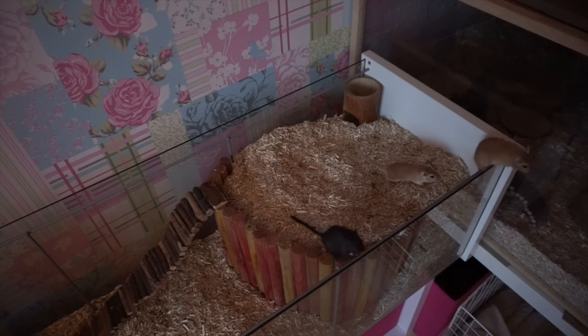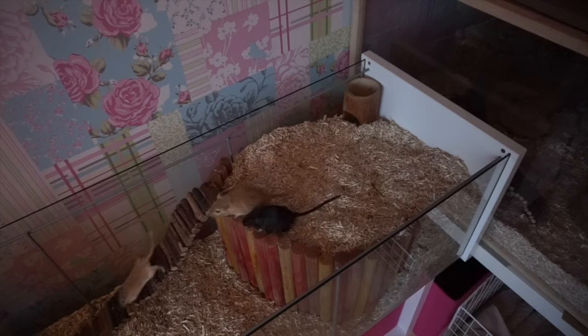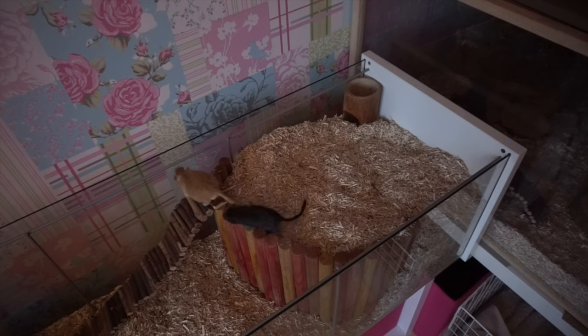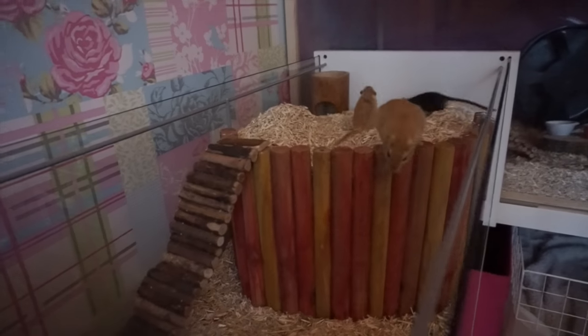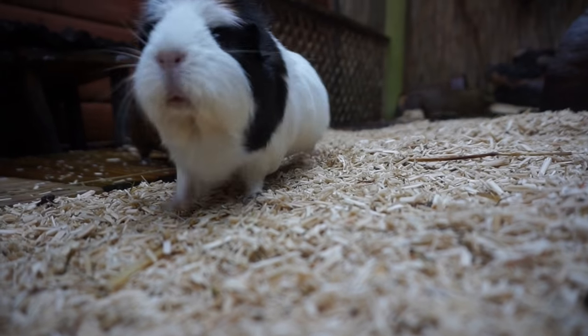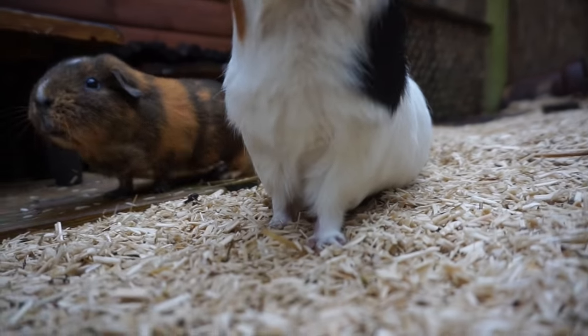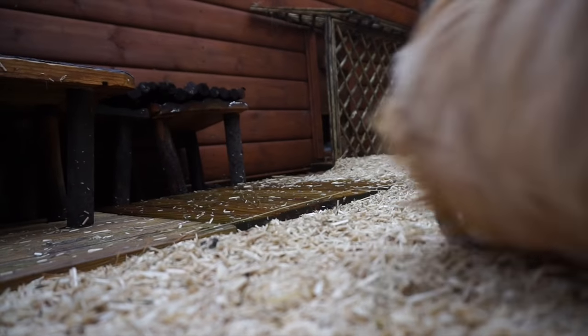It's especially good for very small animals like hamsters and gerbils because they like to dig, and when they're digging they won't inhale all this dust, so it is a really suitable bedding. As you can see it has quite a woody look — it's really natural and nice to look at — and it actually has a really nice fresh smell, so it's probably one of my favourites for the look and the scent.